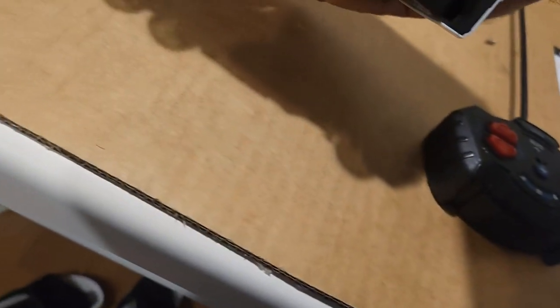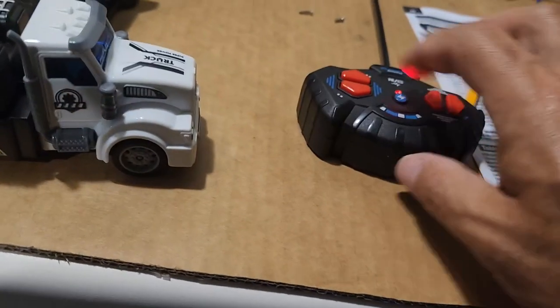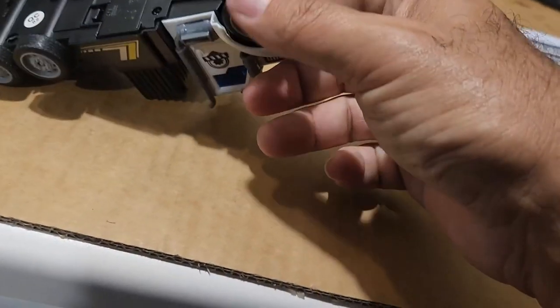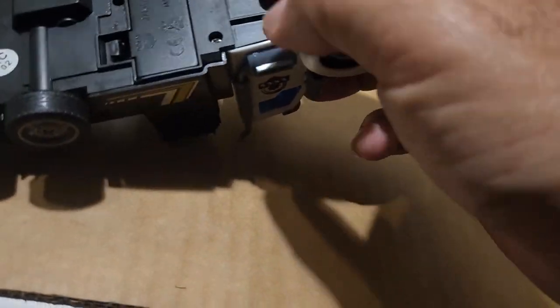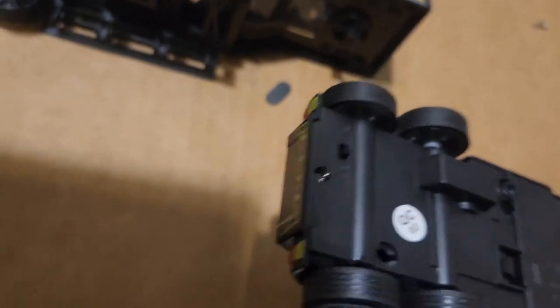I got the battery charged and in. Now I'm looking for an on/off button. Let me read the directions. I click the button to turn it off — and I found the button.